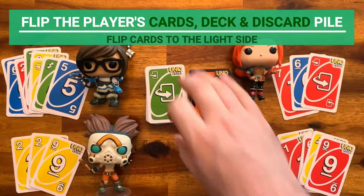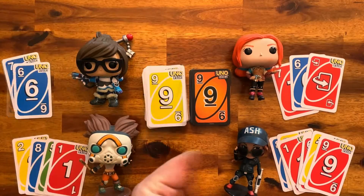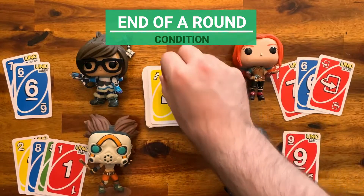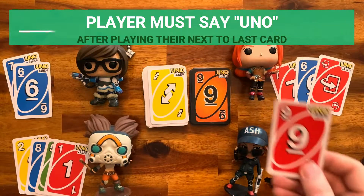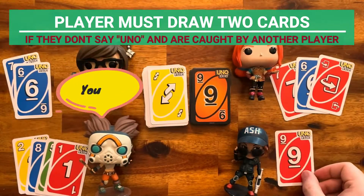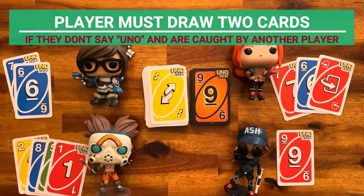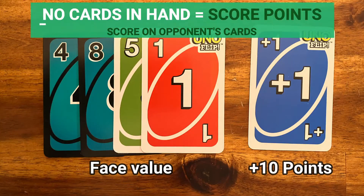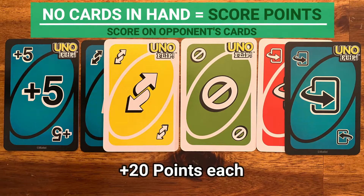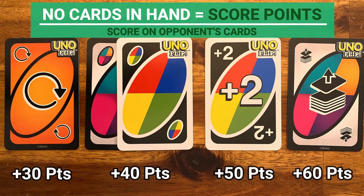Now that you know all the action cards, let's talk about the end of a round. When a player plays their next-to-last card, they must say UNO to indicate they have only one card left. If they don't say UNO and are caught before the next player begins their turn, they must draw two cards. Once a player has no cards left, score the points according to the cards opponents are holding. The first player to reach 500 points wins.